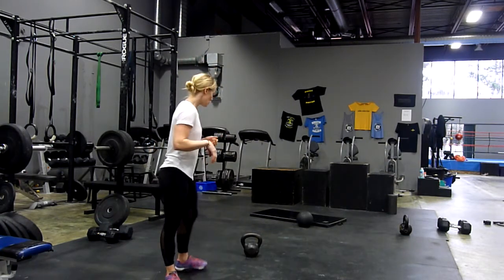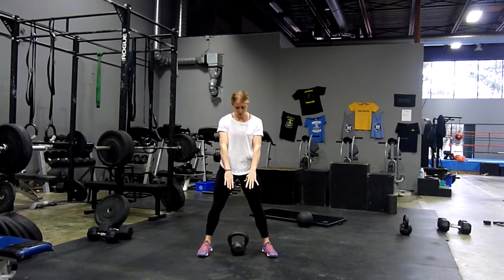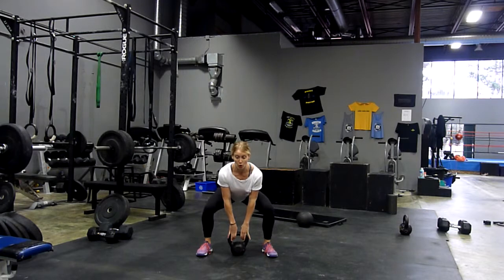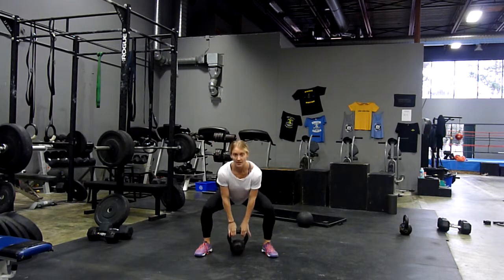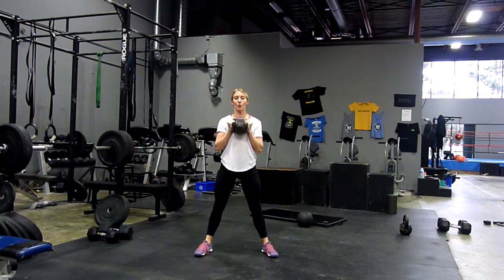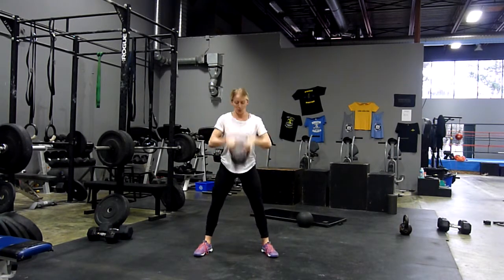Let me show you what the exercises look like. Starting with our clean, you're going to be standing right over the top of the kettlebell, two hands, wrap it up in the horn. You're going to snap that weight up to your chest and then bring it all the way down. Make sure you bend the knees, snatching that weight up to the chest, tucking those elbows in at the top.